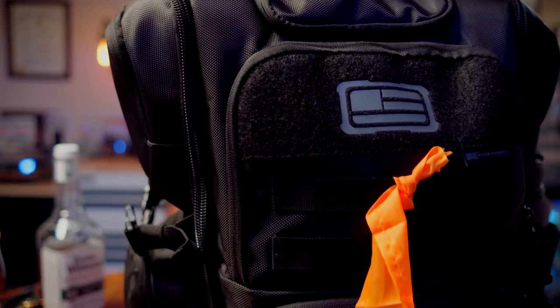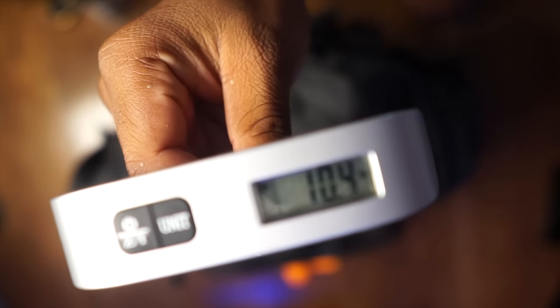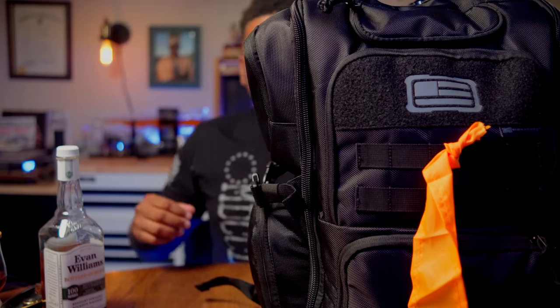The bag is pretty big — 10.4 pounds. For these DIY bags, I want to start giving you the weight you can expect and an expectation of how long you'll walk with it. I put this bag together so that you can walk 15 to 30 miles depending on your pace and terrain. Everything in this bag was purchased from Tractor Supply — physically going to the store or tractorsupply.com and having it shipped to store.